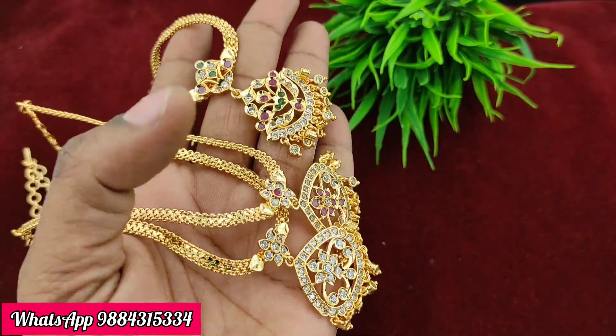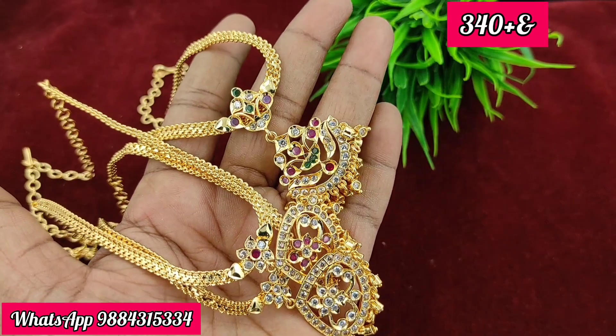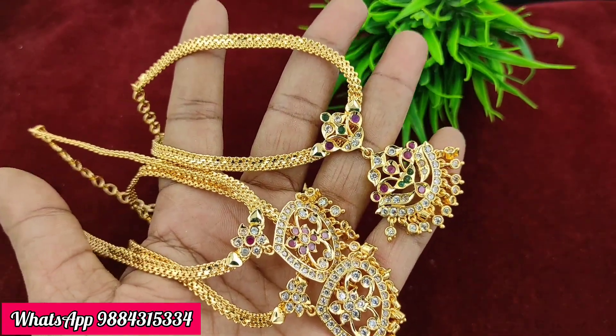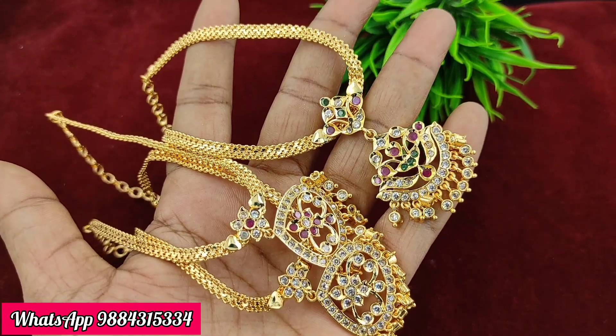The price for this set is 550 rupees plus shipping. There is also an option available for 399 rupees plus shipping, and in another combination, the price is 340 rupees plus shipping. A single line option with ready stock is available.